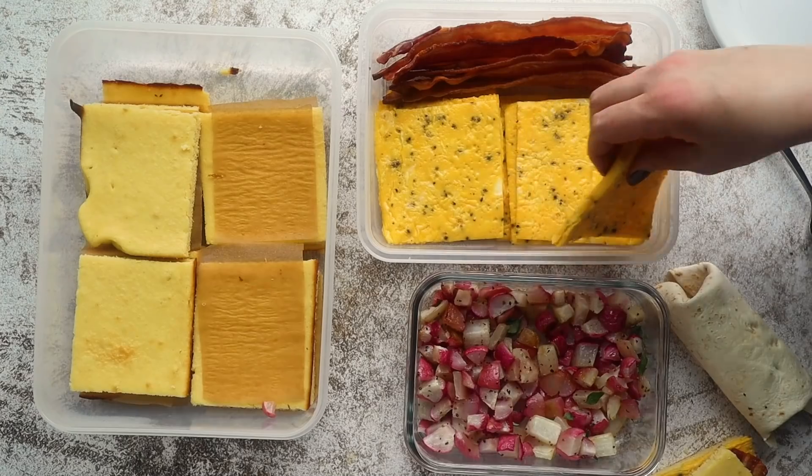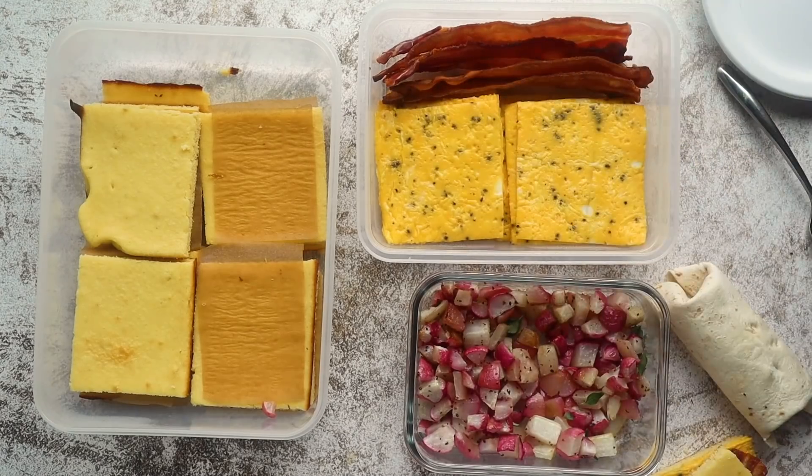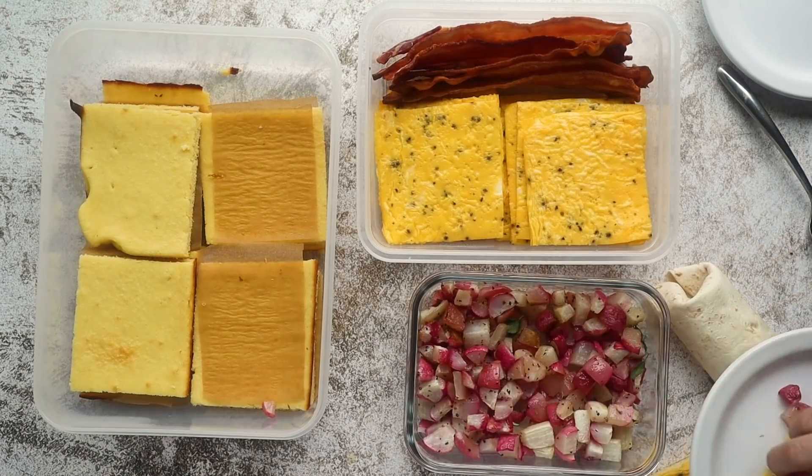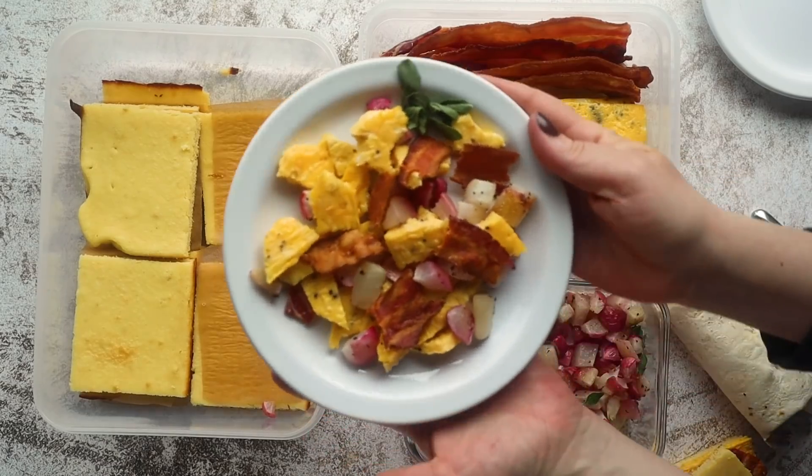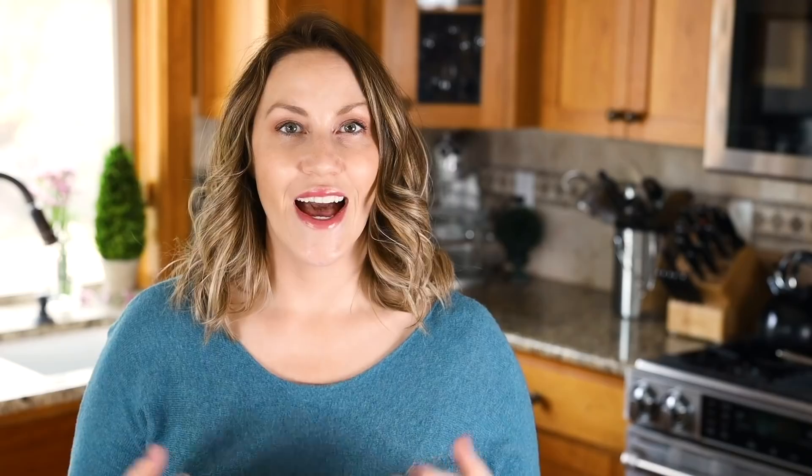Another option is to make a keto scramble — take your eggs and cut them into small chunks, same with the bacon, add in some potatoes, maybe a little butter and some chopped-up vegetables, put it back into a skillet, let it cook for just a couple of minutes, and you have a whole new meal — a keto breakfast scramble. Or there's the obvious option: just have a plate of pancakes, eggs, bacon, and fried radishes.